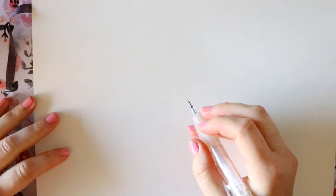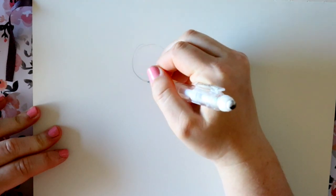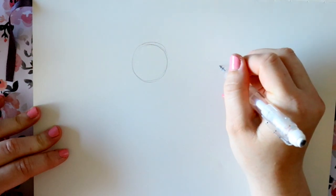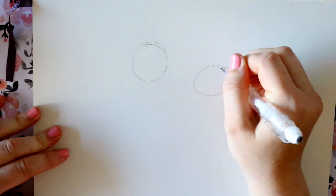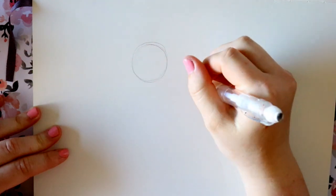With my sketchbook facing horizontal, I'll draw one circle here, and then another circle here — this one's going to be a little bit more of an oval. I'm just going to lay out the bodies first so we get it all proportionate.